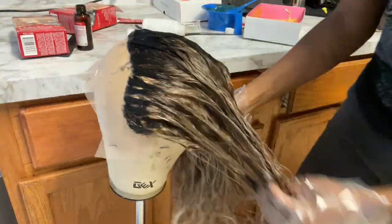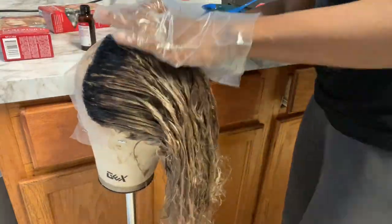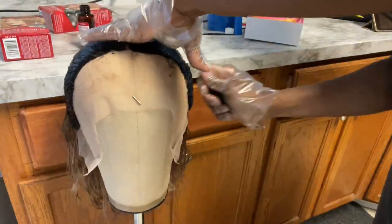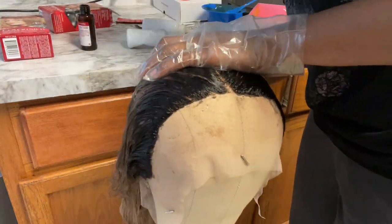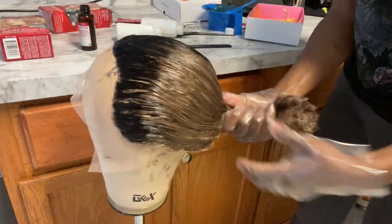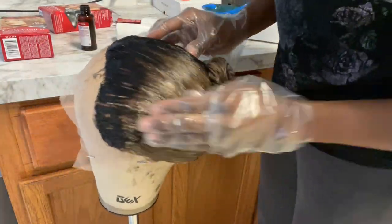Once I was finished with the dye and used up all the dye in the bottles, I decided to take my small tooth comb and started combing the hair back to mix in all the dye within the hair and make sure that all of the hair is dyed. Then I just balled it up, clipped it, and let it sit.